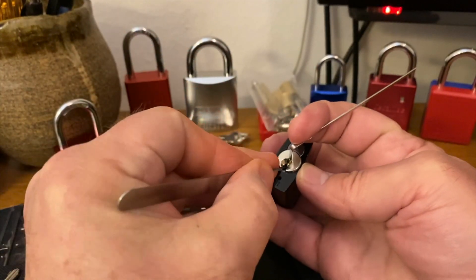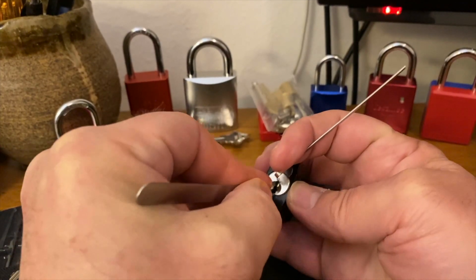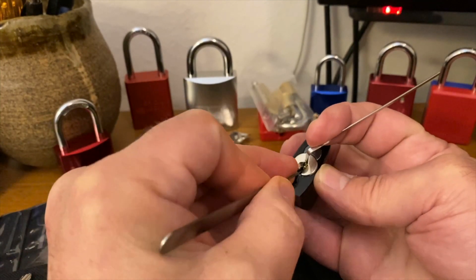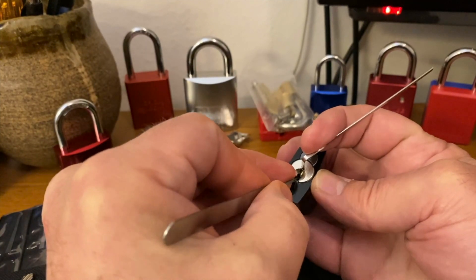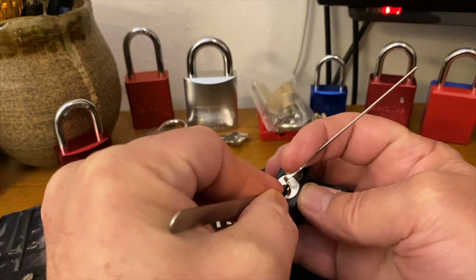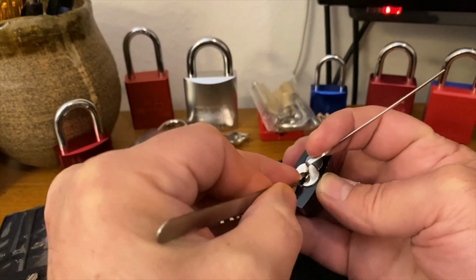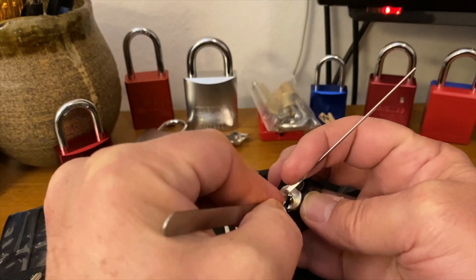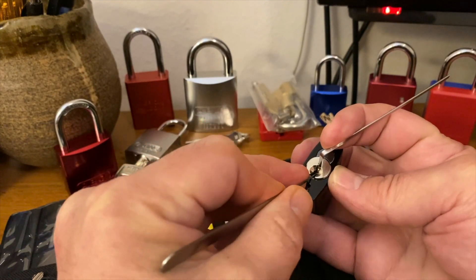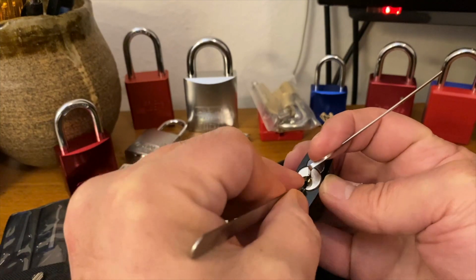I don't think I'm going to do a gutting on this yet — I'm still working on getting comfortable picking. Hopefully we'll do that in one of these videos real soon. Let's see — all the way back. Got a couple little clicks on one, a little click out of two, a nice click out of three, nothing on four, nothing on five. It's a runner again. A little bit out of two again, nothing on three, four, or five. Probably one of the front pins — one of the high-bitted pins, probably. Either that or I over-set something; I'm good at doing that.